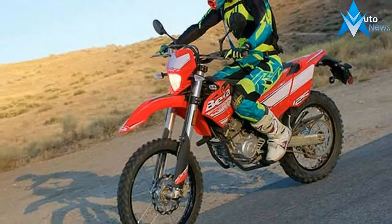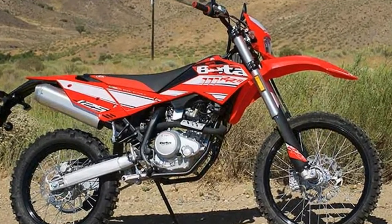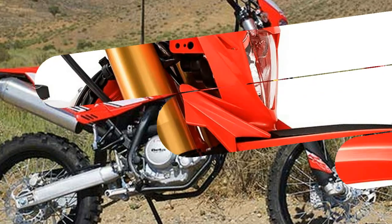Both the gas cap and seat lock using the same key. The wheels and swingarm are constructed of aluminum to reduce weight and enhance the look. A cooling fan kit is also included to help keep engine temperatures cool on hot days.